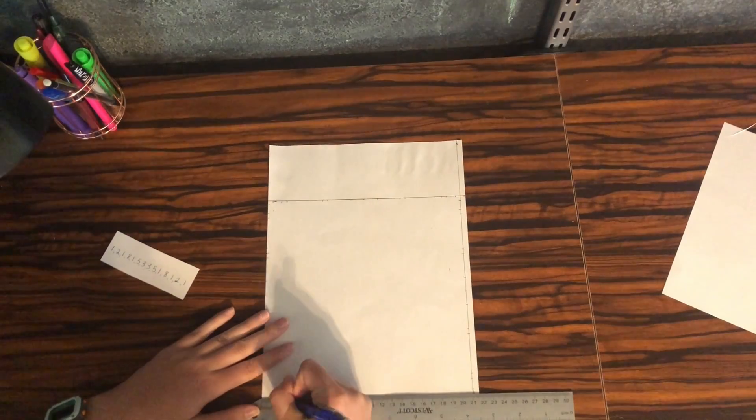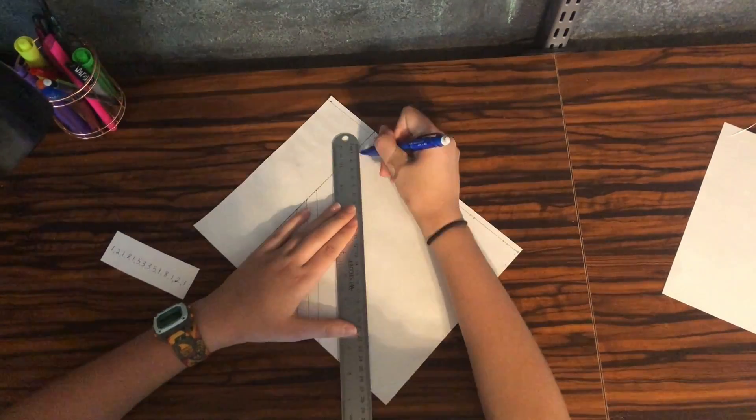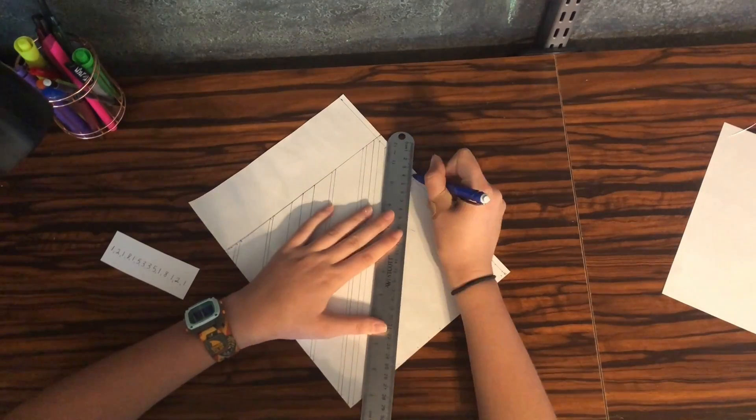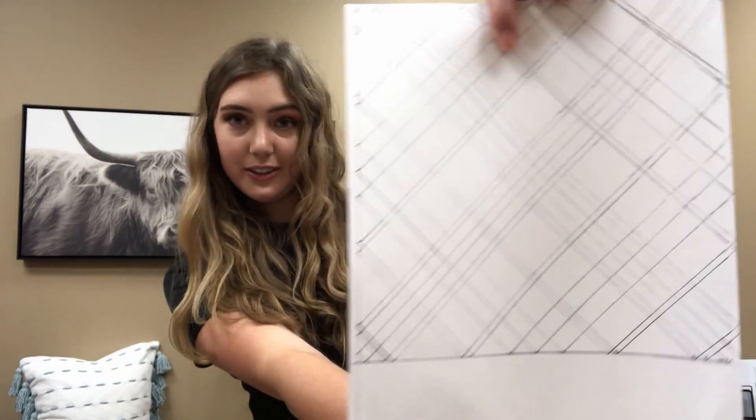Now you're going to put your new measurements on every side of the square. Using the ruler, connect the coordinating dots with diagonal lines going both directions. This is what it looks like.